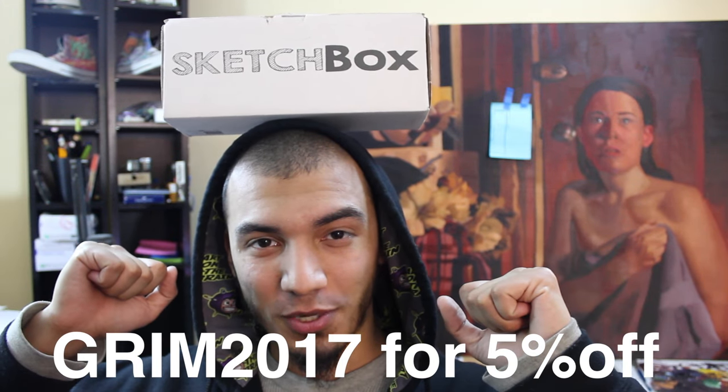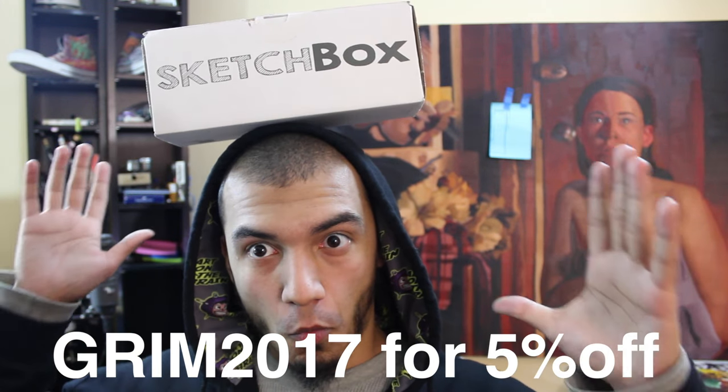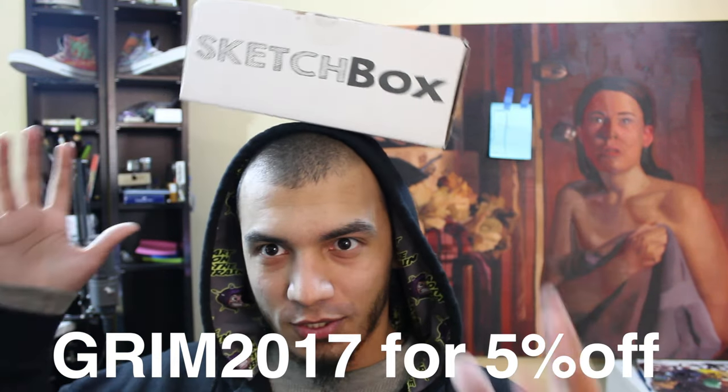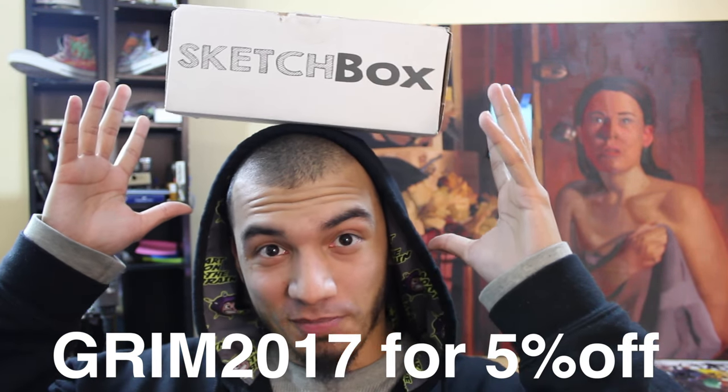Use coupon code Grim2017 and that's obviously going to make this Sketch Box a little more affordable. Alright, so without further ado, let's see what's inside this box.